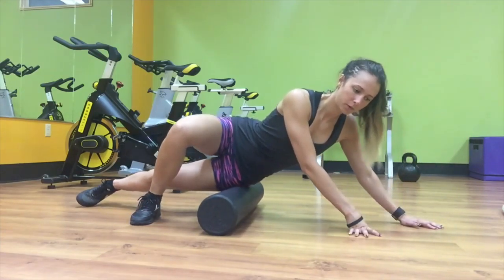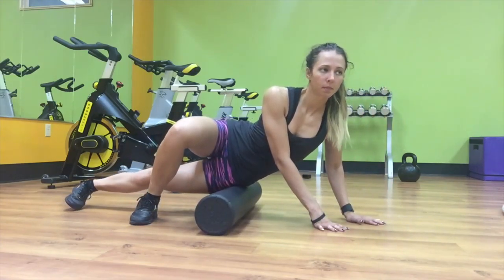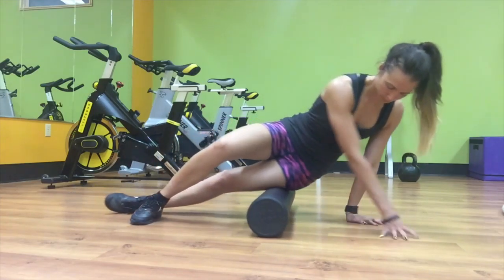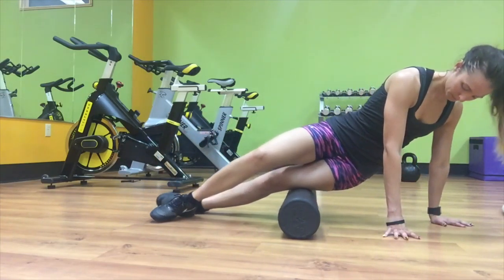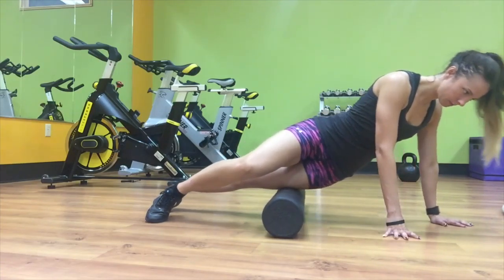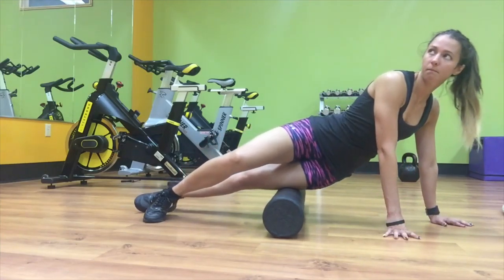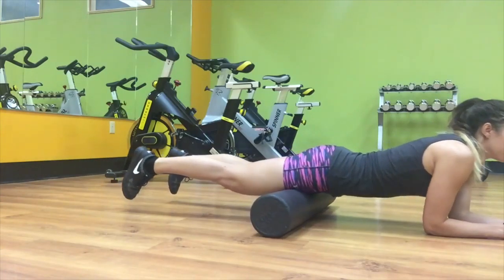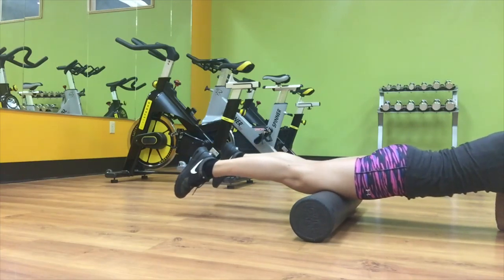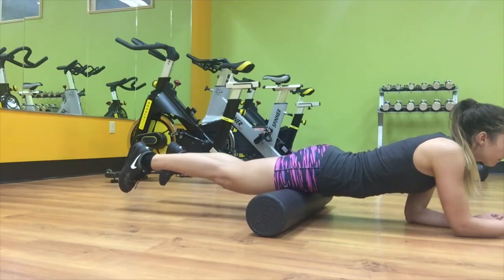Foam rolling is actually really important, just as stretching is, to keep your muscles long and lean and keep you flexible while you're still building lean muscle. If you don't ever stretch or do any foam rolling, your muscles can shrink up and won't have that long lean look. Foam rolling is so good especially on leg days — I always make sure to foam roll. I also do it on back days because I have a chronic back injury, and it helps get all that lactic acid out of your muscles.